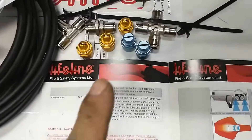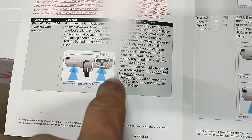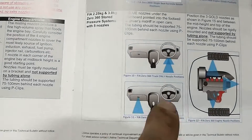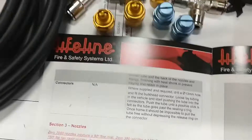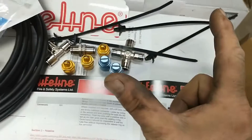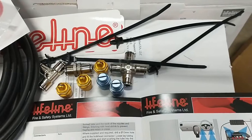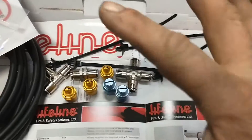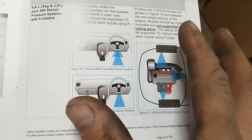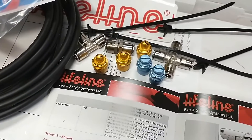The other main difference between the AFFF system and the Novec system are the nozzles. In an AFFF system you have four nozzles in the cabin and four nozzles in the engine bay. The Novec only uses two in the cabin and three in the engine bay. The reason is the nozzles have a different design — the blue ones that go in the cabin have a 180-degree angle and the yellow ones that go in the engine bay have a 160-degree spray pattern, whereas the nozzles from the AFFF system only have a 90-degree angle. So with less nozzles you can cover a wider area.